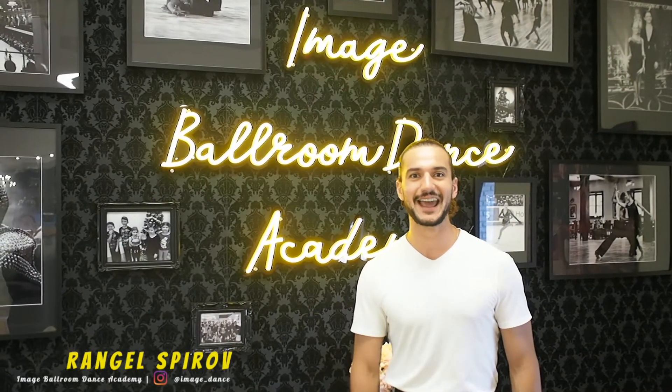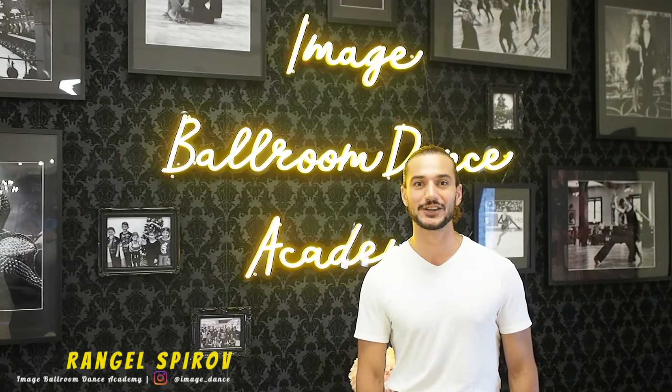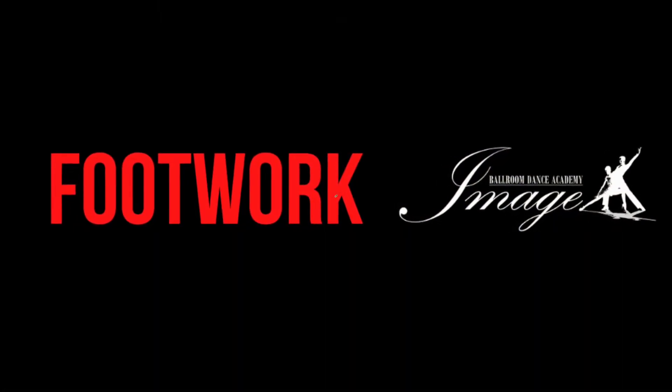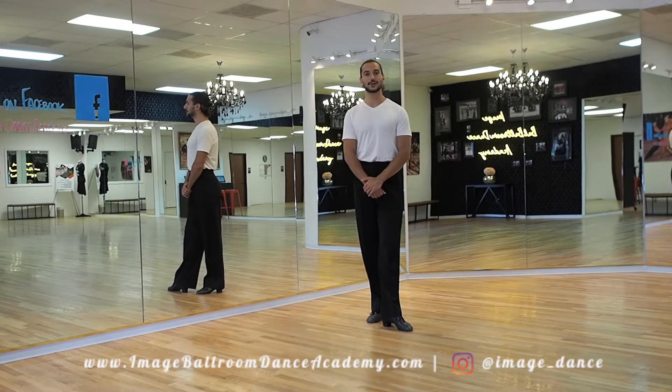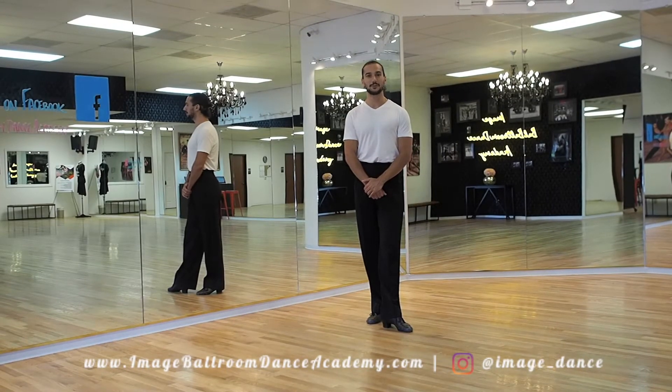Hello dancers! Welcome back to our channel here at Image Ballroom Dance Academy. Today we're going to be discussing another popular step from the International Rumba Syllabus — the hands-to-hand. Today we're discussing one of the most popular social and competitive steps, the Rumba hands-to-hand.